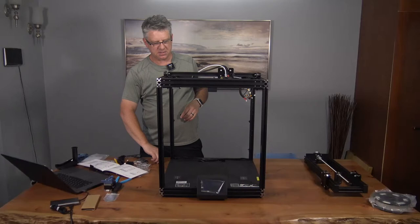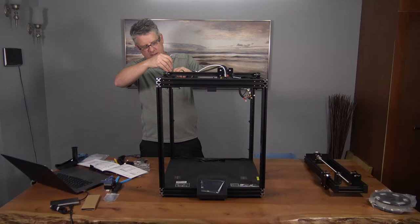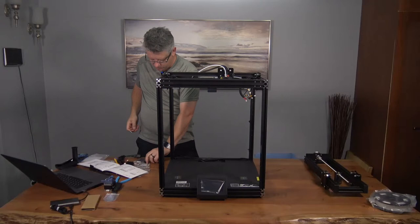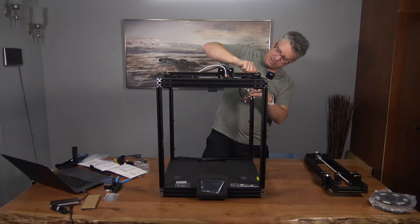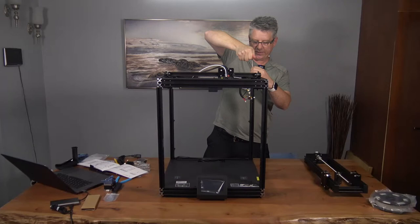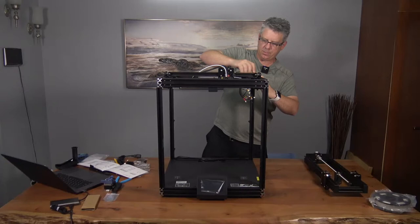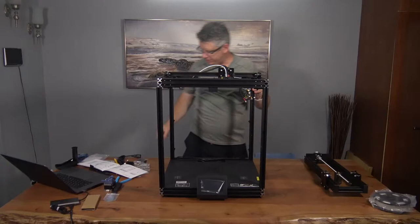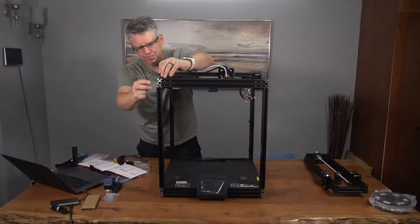When I first got my printer I probably spent the better part of three to six months on and off dialing everything in just the way I liked it. Now I get great prints. If you think you're going to get a 3D printer and get magnificent prints right out of the gate, you might get lucky, but expect to tinker. Once you do get everything dialed in, you're going to have a lot of fun. Remember, 3D printing has been around since the early 80s but only became affordable to the masses about 10 to 15 years ago.